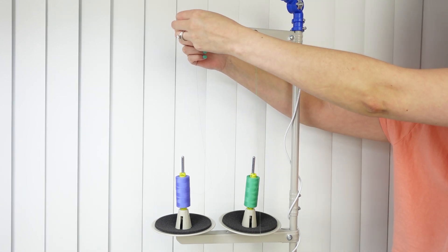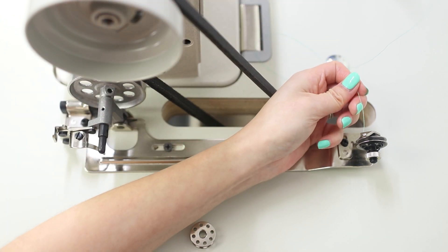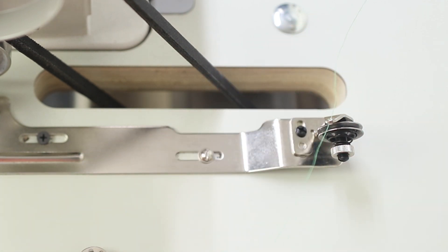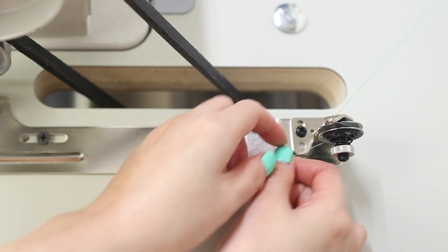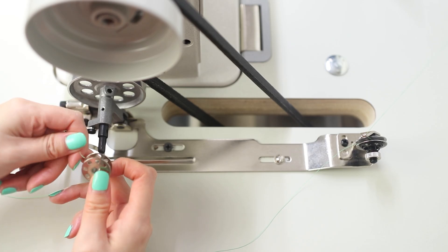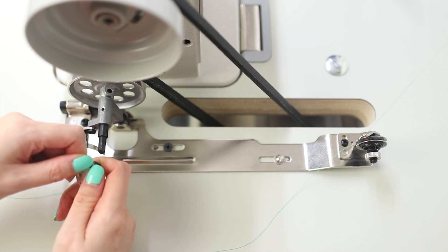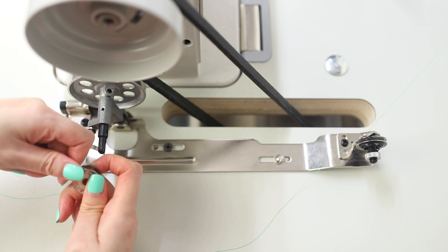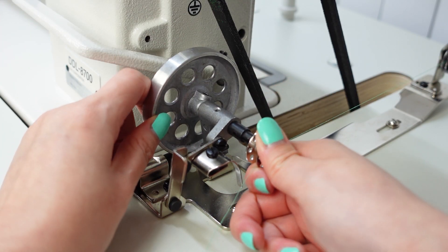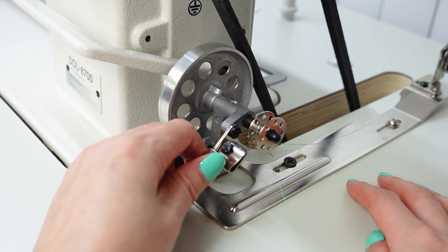Run your thread up through the holes, under the guide up top. Take the bobbin thread and thread it through the little hole at the back — this is a built-in bobbin winder. Sandwich the thread in between the tension discs and pull it to make sure it's in good. Take your metal bobbin and run the thread through one of the holes. I find it easiest to just hold it rather than wind it around a few times. Then insert your bobbin on this peg and make sure it's in securely.